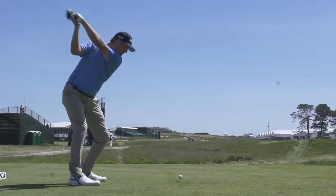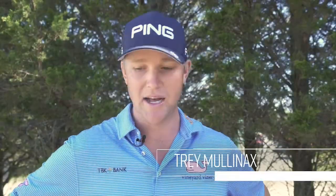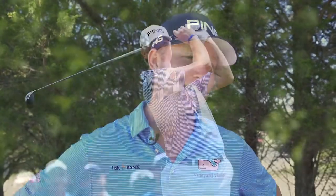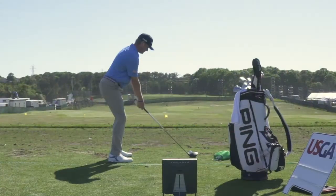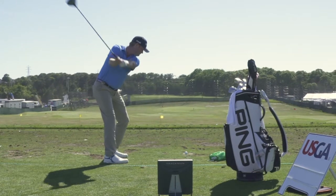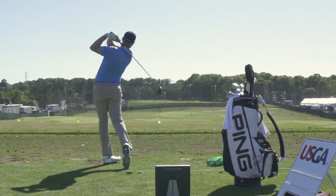I've always been able to hit it far — just kind of been a gift. I stay behind it a little bit so I can launch it a little bit higher, which is nice. The Max has helped me a lot. I was a guy that didn't really spin it a whole lot, so my offline shots instead of knuckling and going off to the right or left, they stay in the air a little bit more. With that extra spin and forgiveness, it's allowed me to hit a lot more fairways this year.